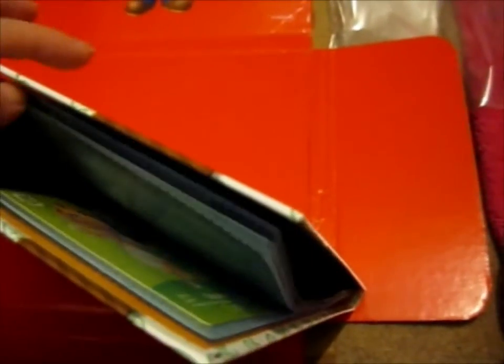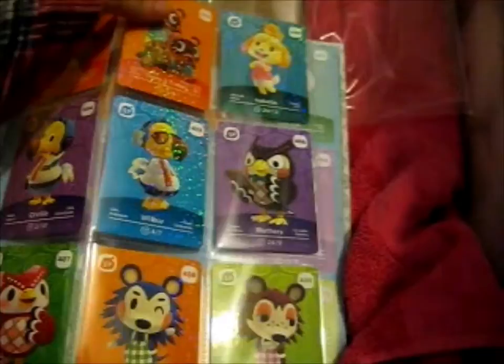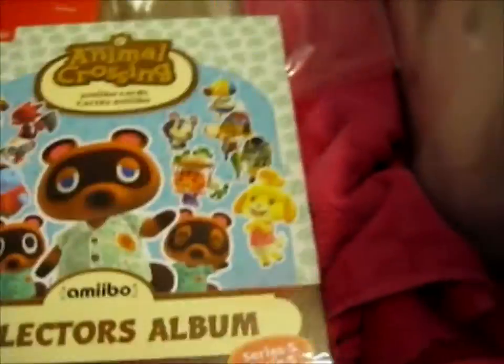I probably did say earlier in my video that I was opening this album. But I really do like the art they put in the back cover — inside cover. But yeah, that's everything. I do like when they sparkle so pretty in rainbow.